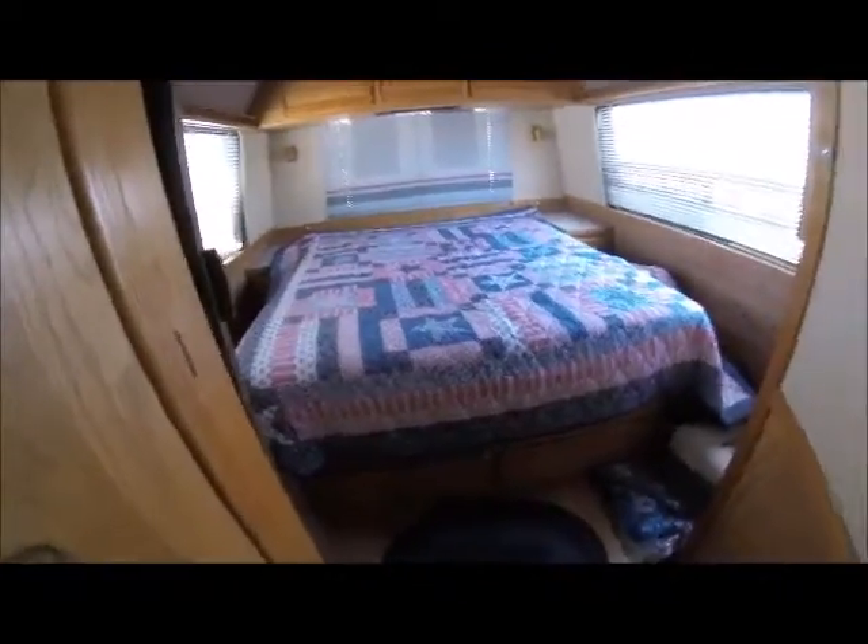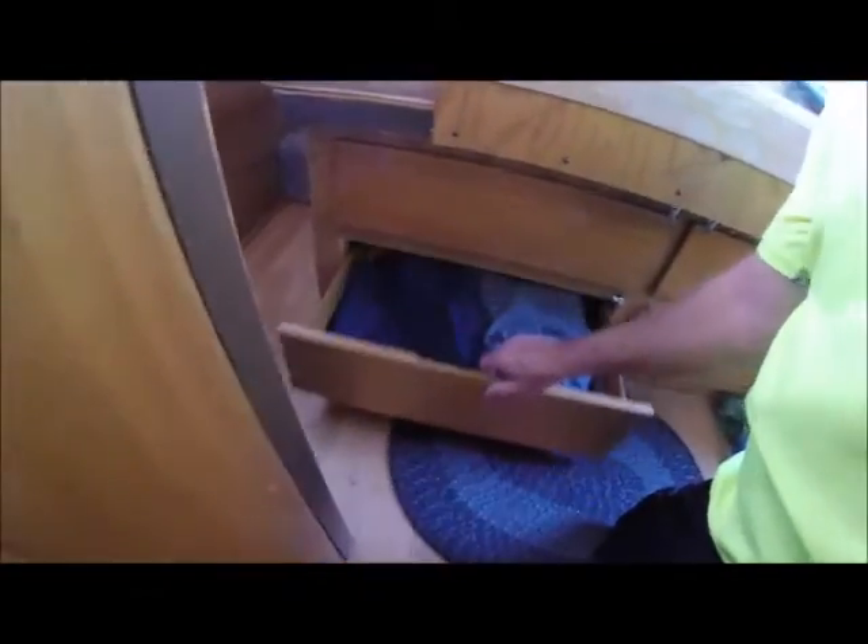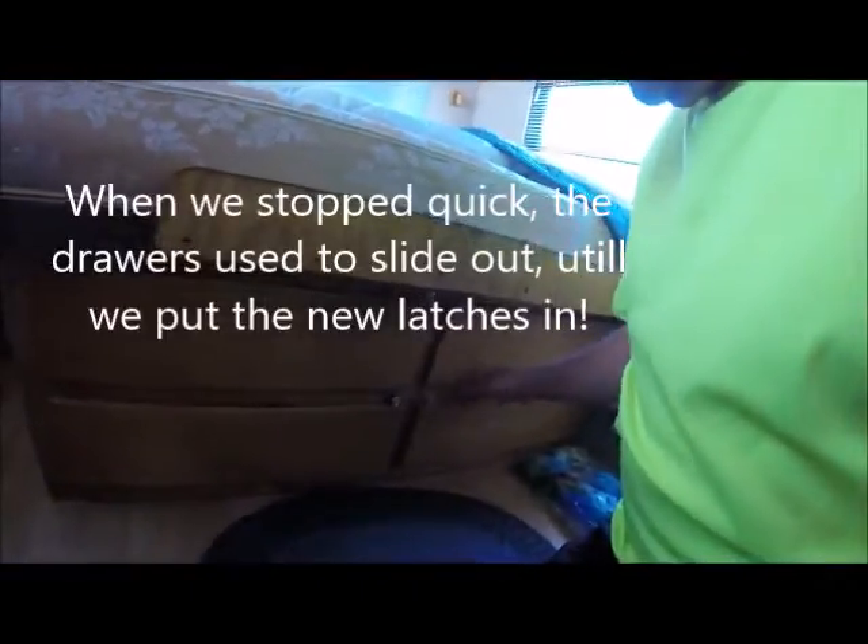There's another thing I'd like to show you here — these are all drawers under here. I put my shorts and my T-shirts and my tops in here. My wife uses the other cabinet. There are four drawers here and I put these little latches on to keep them from sliding out.